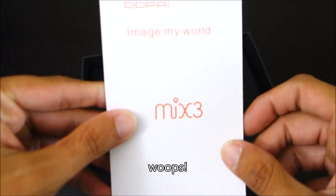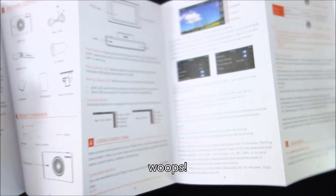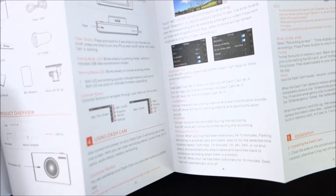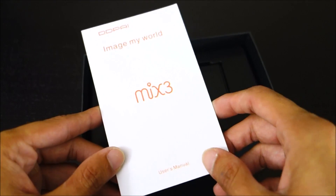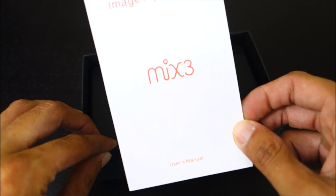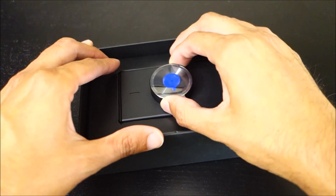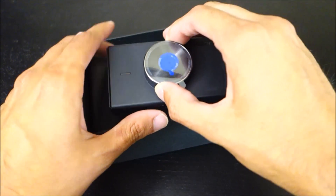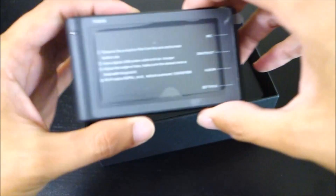So here's the Quick Guide. I did really like the Mini camera — it didn't have the best video quality, but it was really cheap, and it had Wi-Fi and a very well-developed smartphone app. A lot of cameras nowadays, even cheap ones, will have smartphone apps, but a lot of times they're not that great, whereas the DDPAI one felt very well-developed.